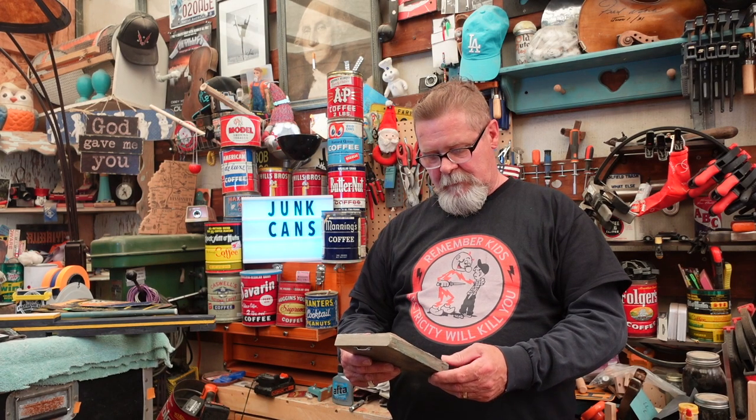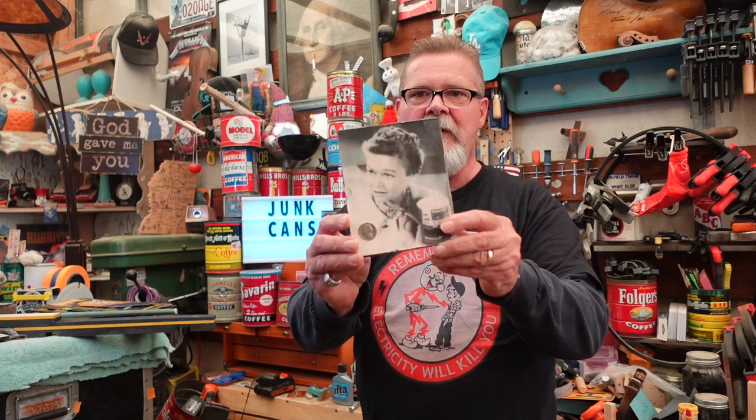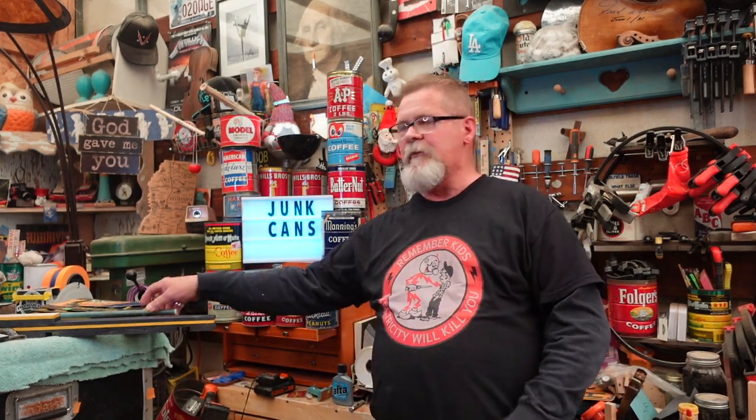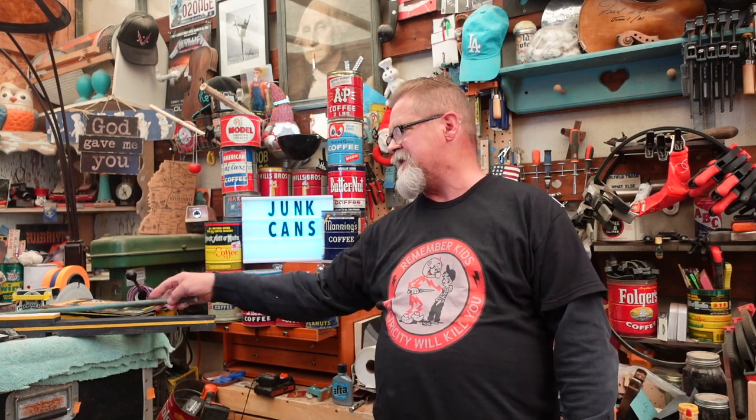I saw this coffee can and I thought, you know what, maybe it's about time I shared some of my secrets about where I get this stuff. It also caused me to think about that episode I did about Mrs. Olson — you remember Mrs. Olson? That episode was called 'Mrs. Olson is Hot.' There's a link to it right up there.